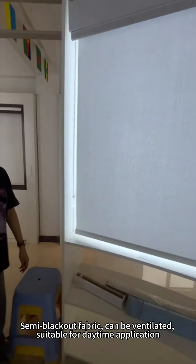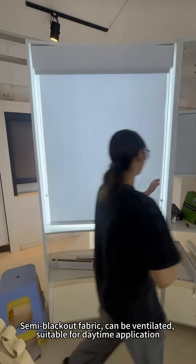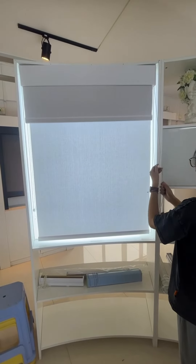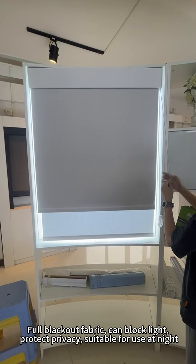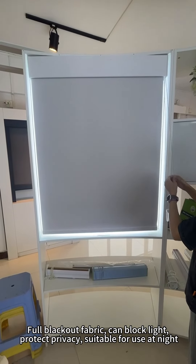Semi-blackout fabric can be ventilated, suitable for daytime applications. Full blackout fabric can block light, protect privacy, suitable for use at night.